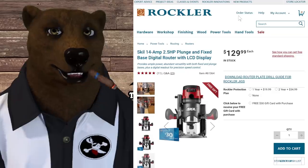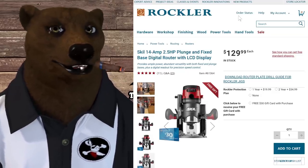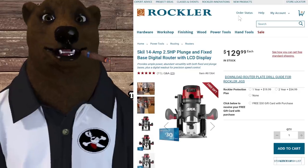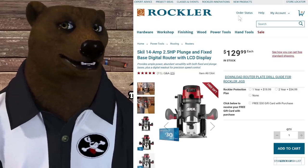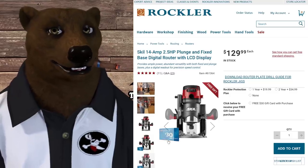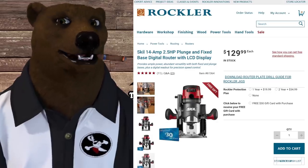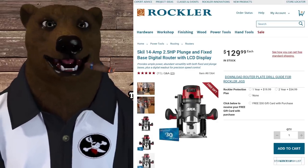Over at Rockler, they've got the Skil — corded, not cordless — 14-amp, 2.5-horsepower plunge/fixed-base router with digital display for $130, and you get a free $30 gift card with it. Someone else had this on sale for $100, but they're now out of stock, so here's another option.